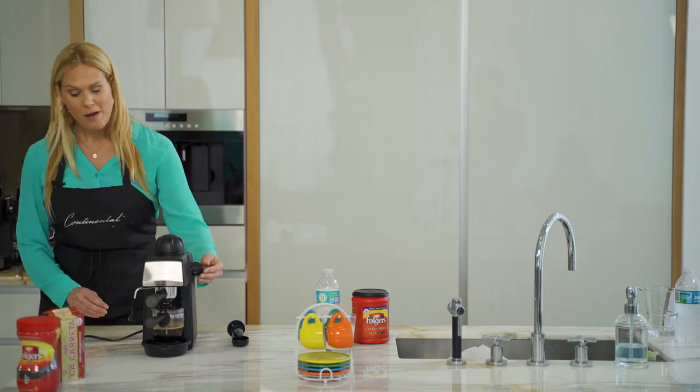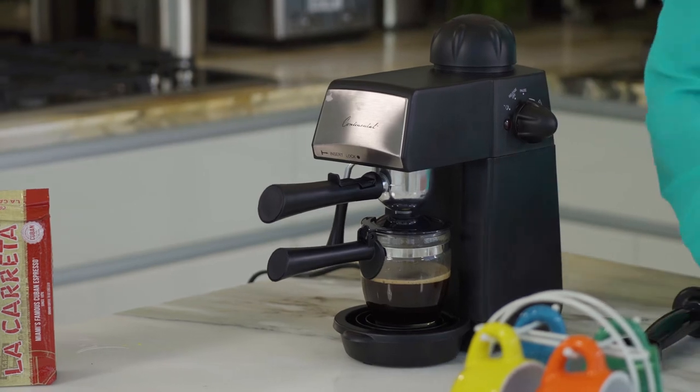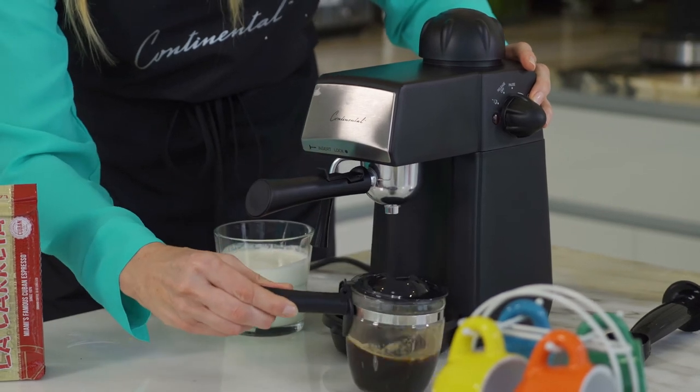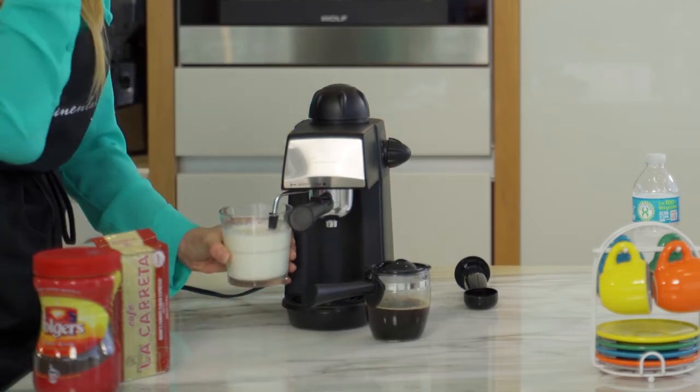I'm going to watch my espresso and then put it on pause. I'm going to take my milk and bring it over to the frother. I'll remove the frother cover for a moment, tilt my unit, and place my milk cup like so.